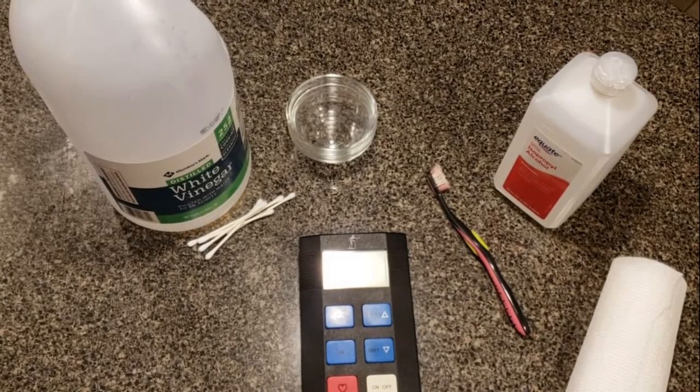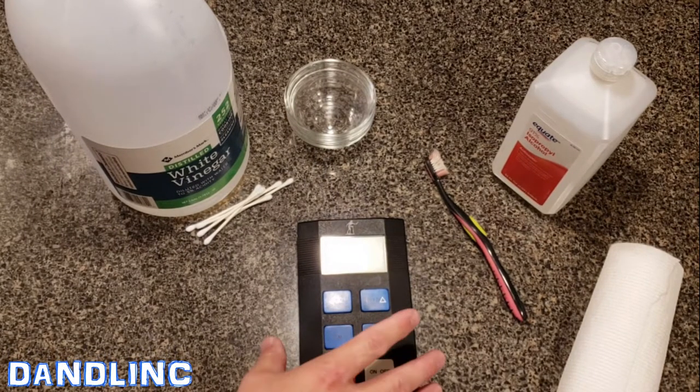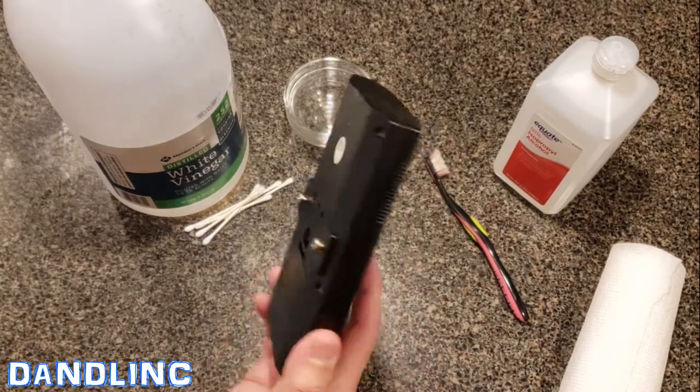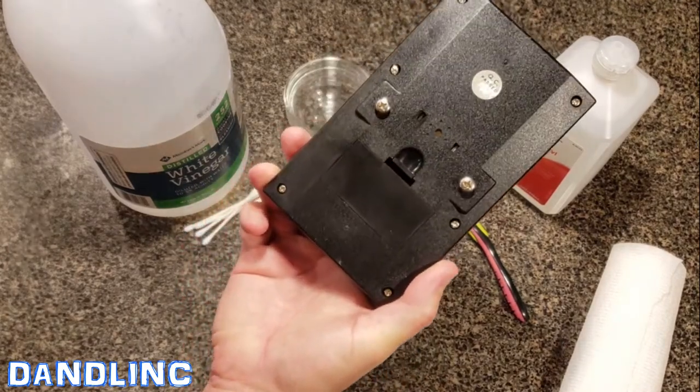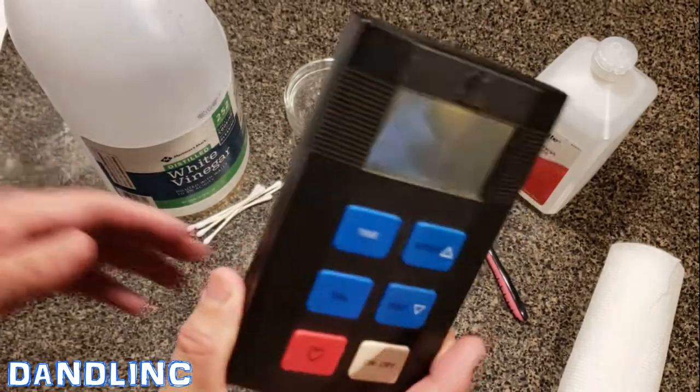Hi everybody, thanks for watching. Today's going to be a useful do-it-yourself video. If you've ever had a piece of old electronics that you stowed away but forgot to take out the batteries, there's a good chance that the batteries have leaked acid and you've got a mess on your electrodes on the back.